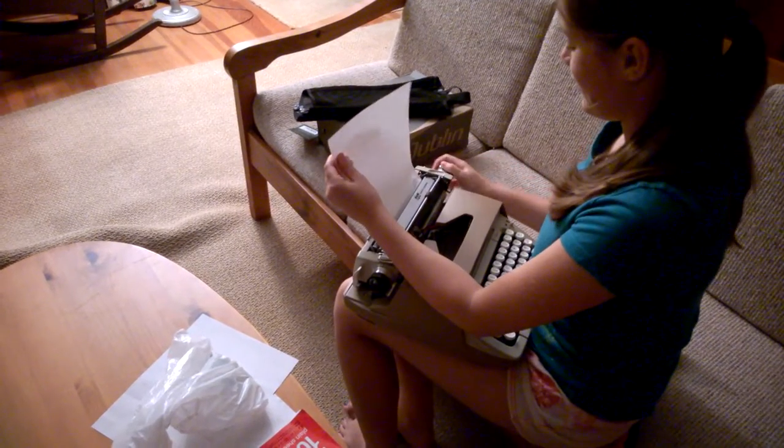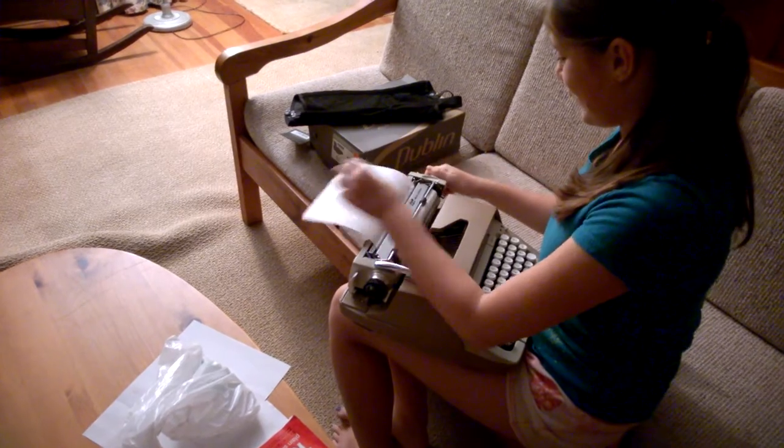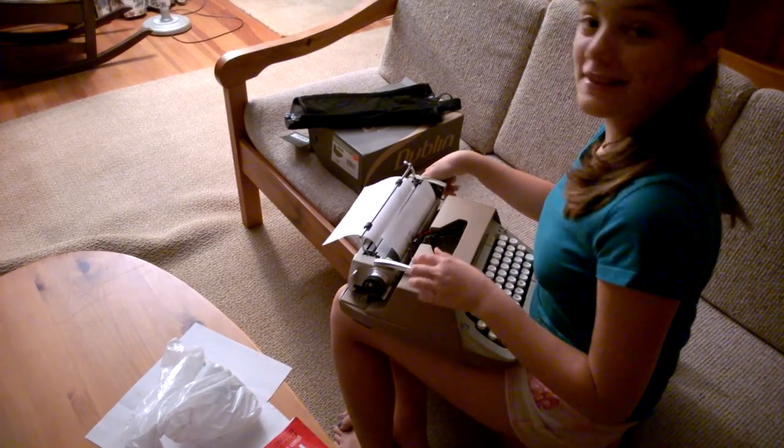Cool. Okay, so here we are. It's an old typewriter, and I'm going to show you how to use it.